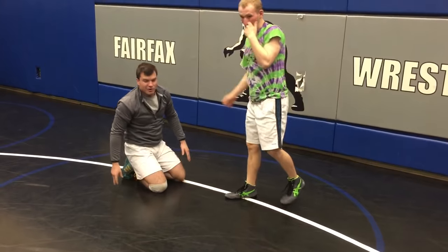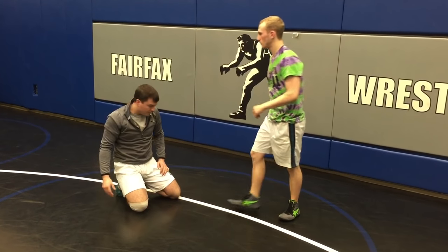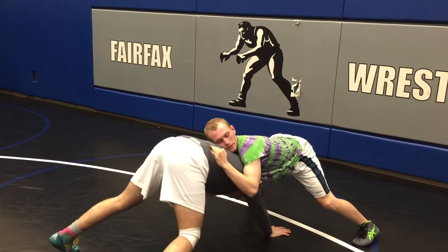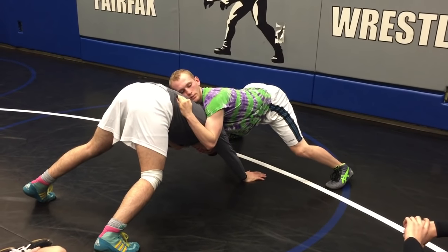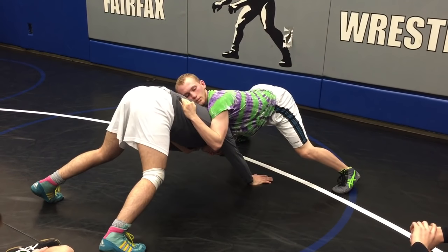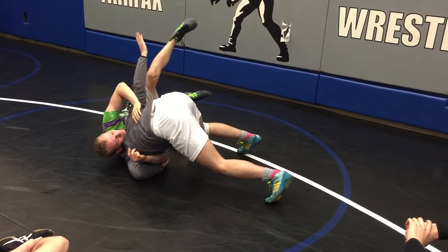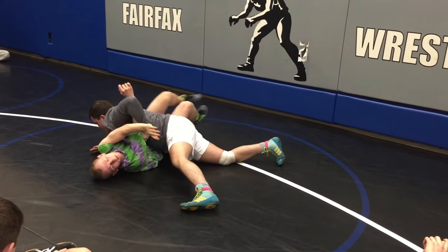Any questions so far? Pull this deep, come up to our feet, tripod position — on my hand — take two small walker steps: one here, one here, bump his hip. All I need to do is just bump it, then come out on top.